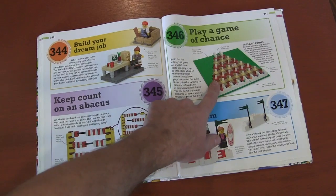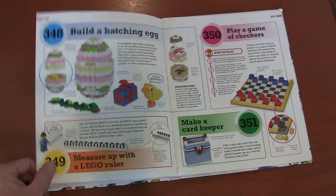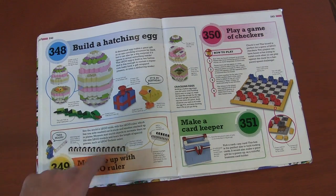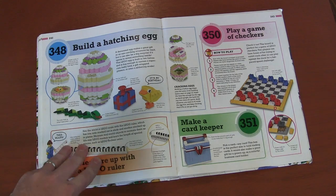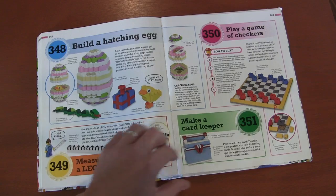An abacus. A podium game where you set up the podium so whoever wins gets on it. Easter eggs. A tape measure using Legos — so rather than a real tape measure, you're figuring out how long a Lego is. Checkers with Legos.